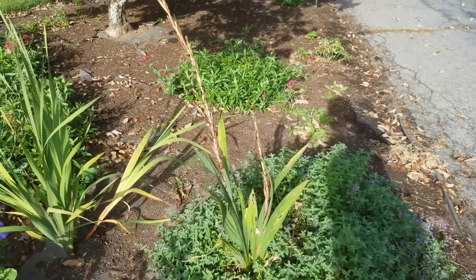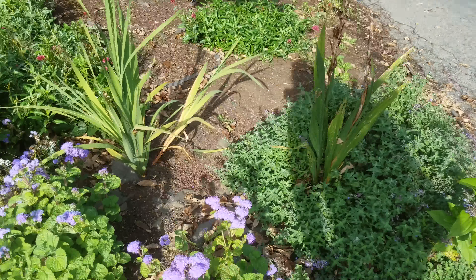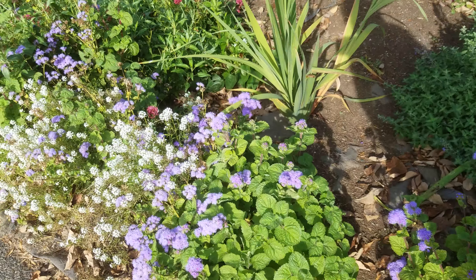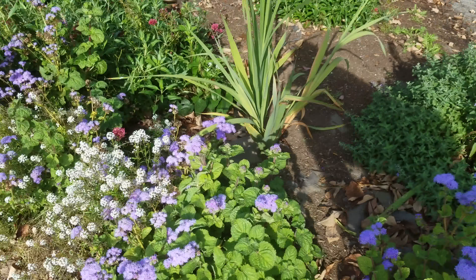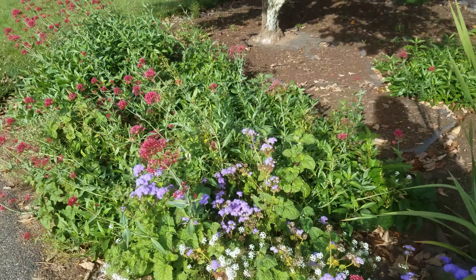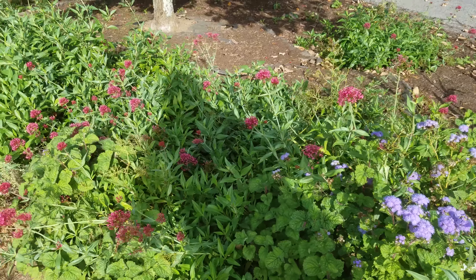There's another zinnia there, and some gladiolus that bloomed earlier in the early part of the summer. I apologize for the shadowing here. There's more ageratum here — this was a very weedy area, so I planted a lot of ageratum and some alyssum here a few months ago. The ageratum blooms and blooms for about three months, and so does the alyssum. And here's some more Jupiter's beard.